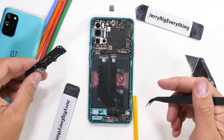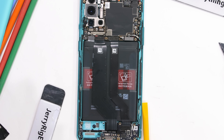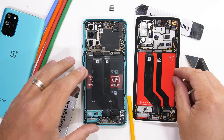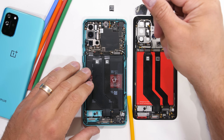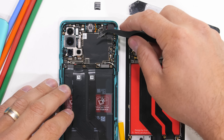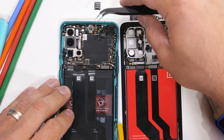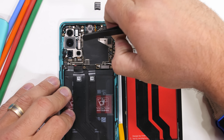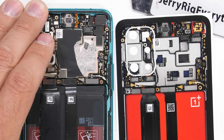Now you might be thinking: it looks like there's only one battery inside of this phone. And you're right, but appearances can be deceiving. We took the liberty of changing the battery back to red with our teardown skin, like OnePlus used to do with the OnePlus One and OnePlus Two.